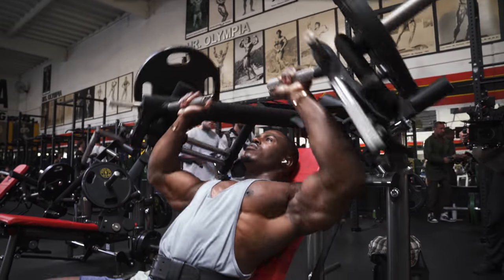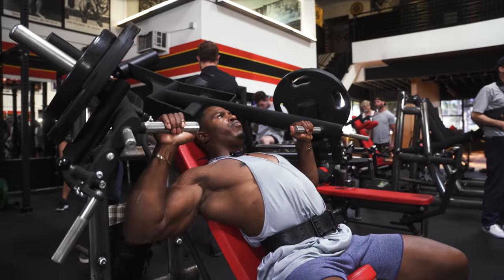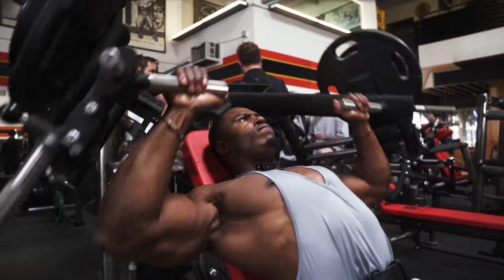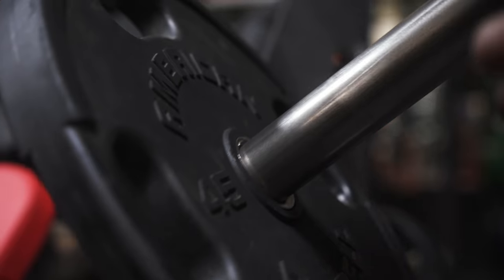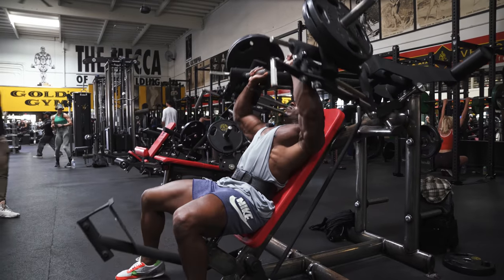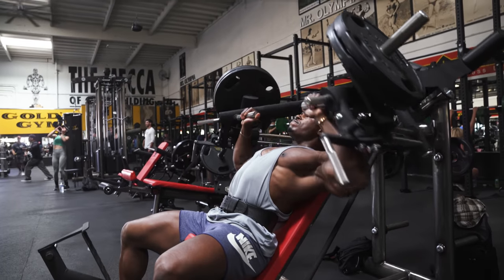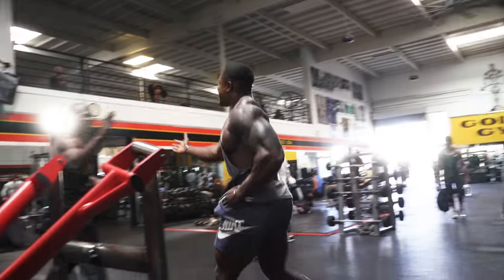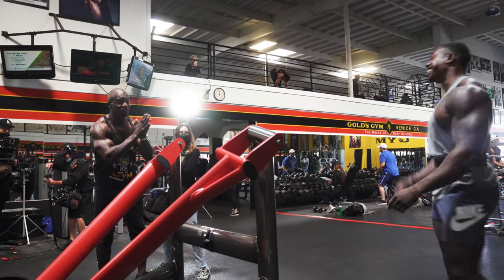Normally on just a chest day I would do a similar amount of sets on incline as I do on flat — that could be another eight sets. But because we're doing back today as well, we're going to limit the sets. So although we want the biggest compound lift first — eight sets on bench — the next exercise we'll probably just do four sets, then some flies, then move on to back. It's all about time management, making sure we work everything effectively.